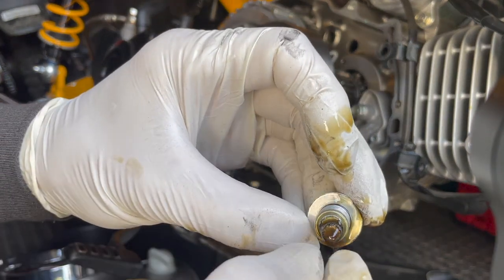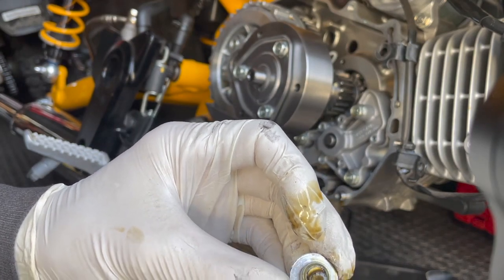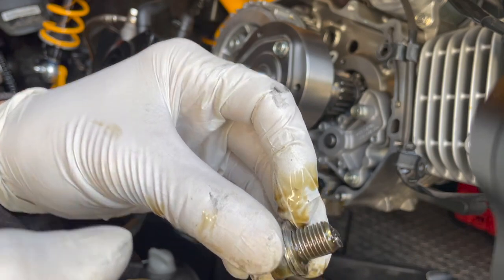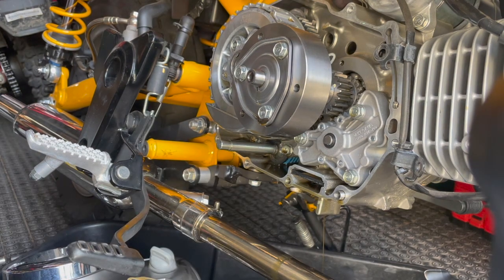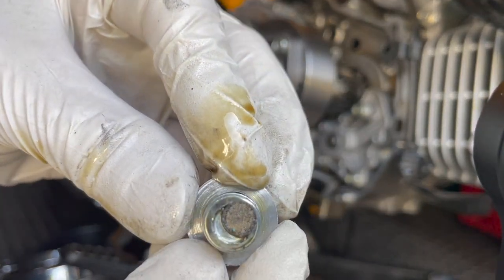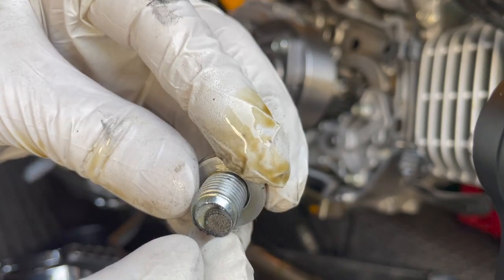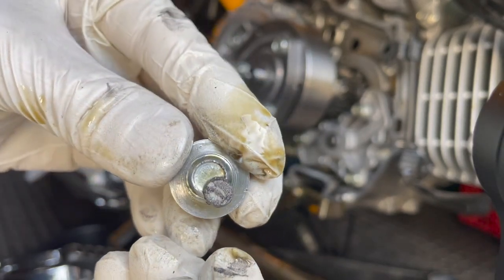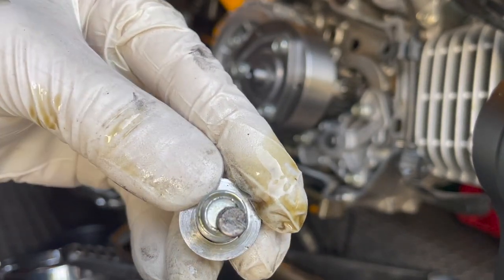I actually have a magnet on the old plug too — I know why I put it there, because the screen is there to protect it from getting sucked in. You can actually see the magnet, and you can see some metal particles on it. Let me try to drain off the oil and just leave the metal bits so you can see. There they are — you can see the little metal particles.